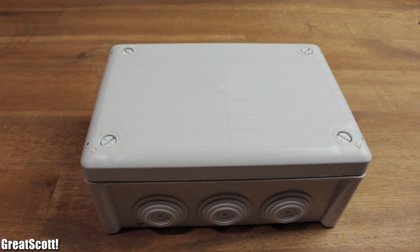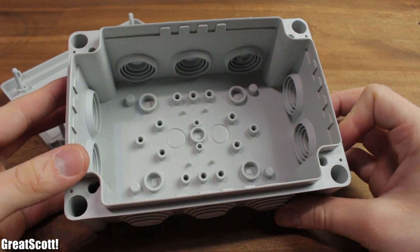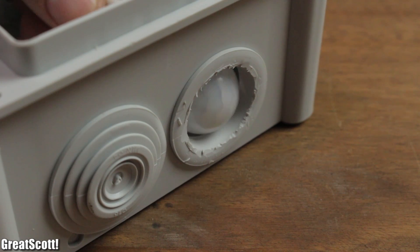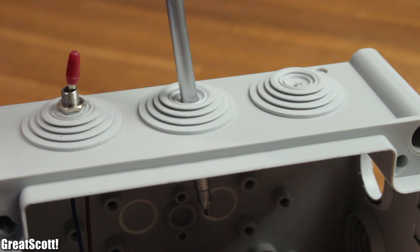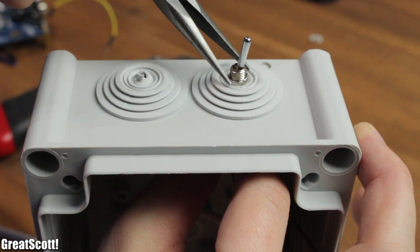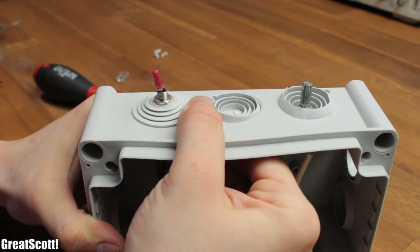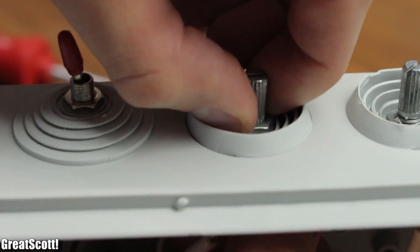We can have a look at the enclosure for the system. I used this grey project box which you usually find when you do electrical work around your house. A big advantage of this box were those rubber seals. It was quite easy to cut a hole for my sensor with my rotary tool, and it was also super simple to push small holes into those with a screwdriver. This way I was able to mount my two switches, which I use for the test mode option and the power input, and of course I soldered wire to those before installing them.